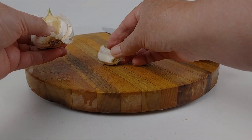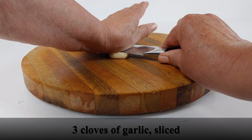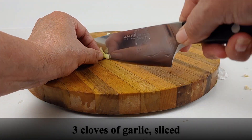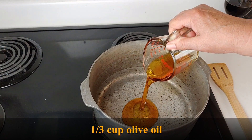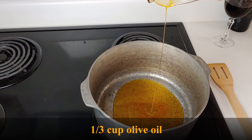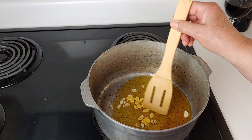Start by preparing your three cloves of garlic. Smash your garlic and thinly slice them. Now take a large ovenproof saucepan and pour in one-third a cup of olive oil. I'm actually using an oil that is seasoned with garlic and chipotle peppers. Now add your garlic to the oil and brown for 30 seconds.